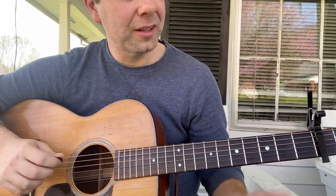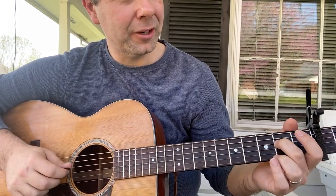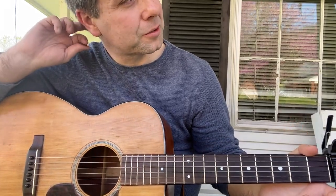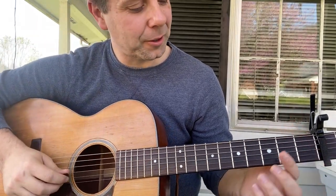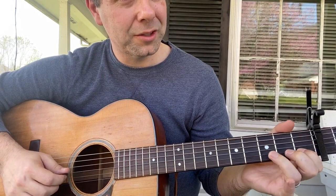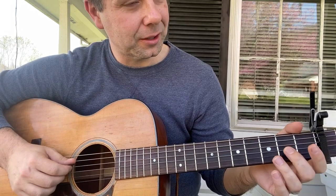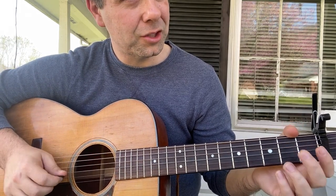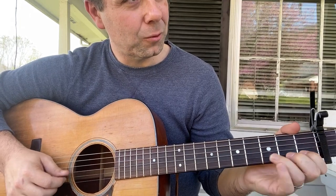Okay, that happens two times in a row and that's all of part B. You'll start on your open D string — it's open, 2nd fret, then open G. And then you'll go down to some notes on the B string: 3, 1, 0. So you put that together — D, 2, open G, 3, 1, 0.